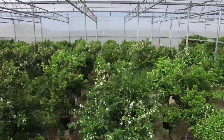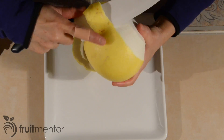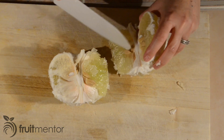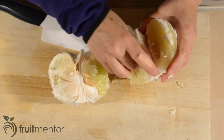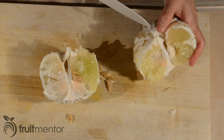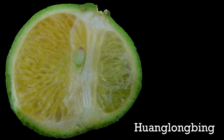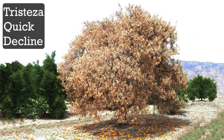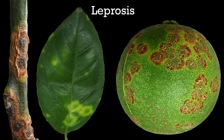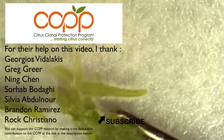Although the CCPP maintains hundreds of different citrus varieties, there are still varieties that Californians would like to grow that are currently unavailable from the CCPP. There is no reason to smuggle budwood into California because anyone can request a citrus variety introduction by contacting the CCPP. This action helps to prevent the introduction and spread of deadly citrus diseases in California that could threaten not only our citrus industry but also the trees in our backyards. If you are interested in learning more about new variety introduction, please visit the link in the description below.